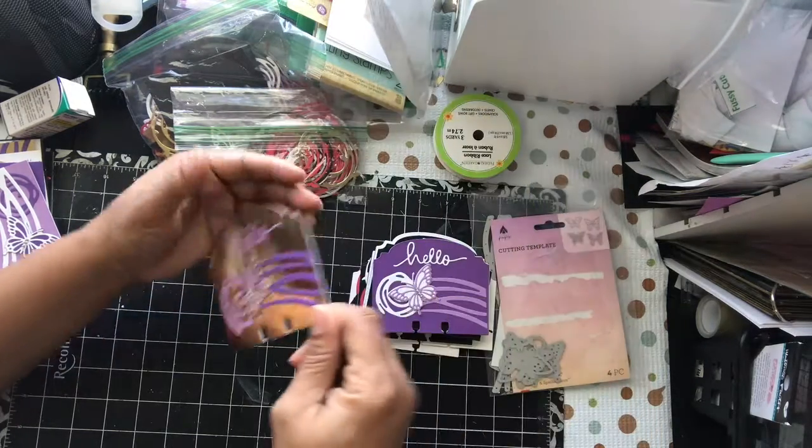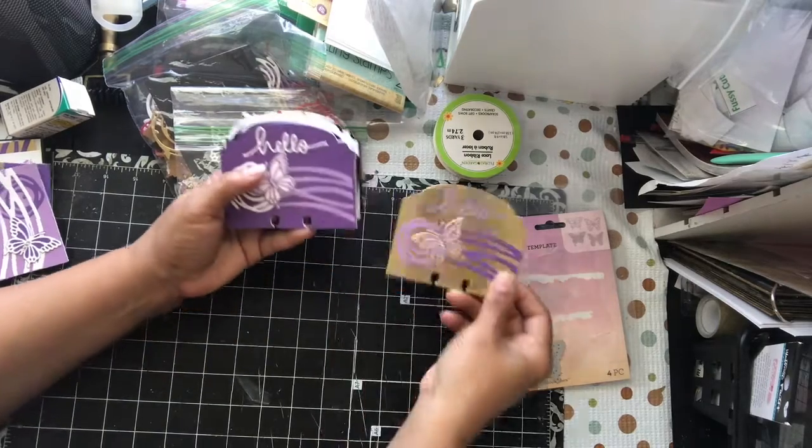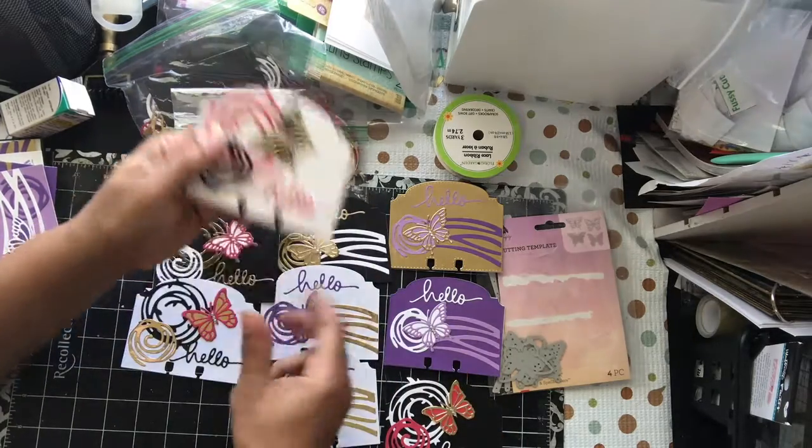That is it. So that is what I made with those. Just real quick, that was my quick project share. And I will have photos on my IG account, Dare2BeCreative1, and you can see close-ups.